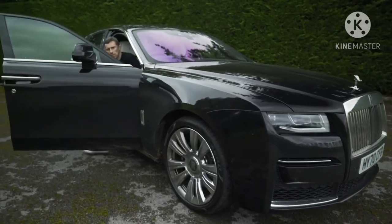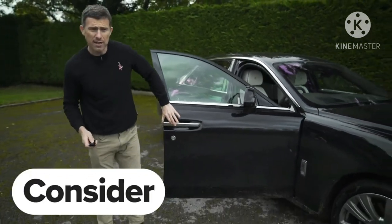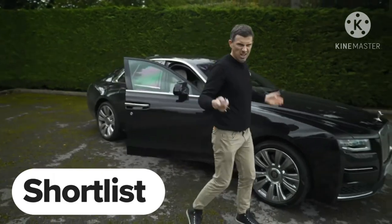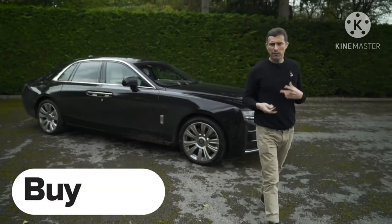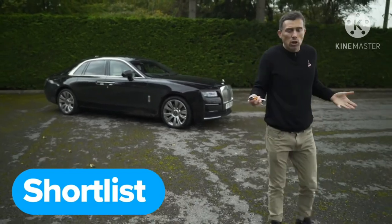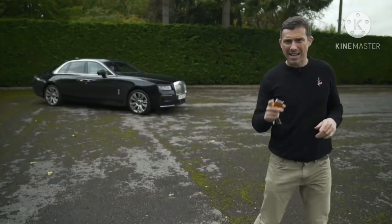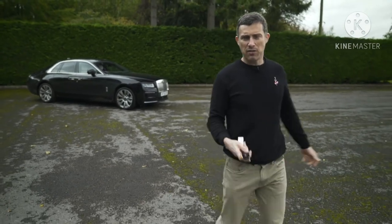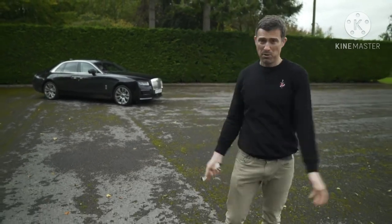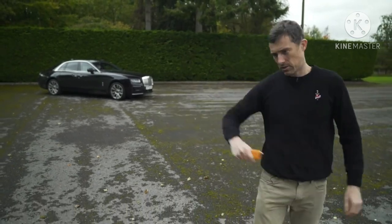So what's my final verdict on the new Rolls-Royce Ghost? Should you avoid it, consider it, shortlist it, or buy it? I reckon if you can afford it you should shortlist the Ghost. It's an absolutely sublime car, but the Phantom is just a little bit more luxurious and a touch more exclusive — and if you can afford one of these, you can probably afford a Phantom anyway, so just get that.